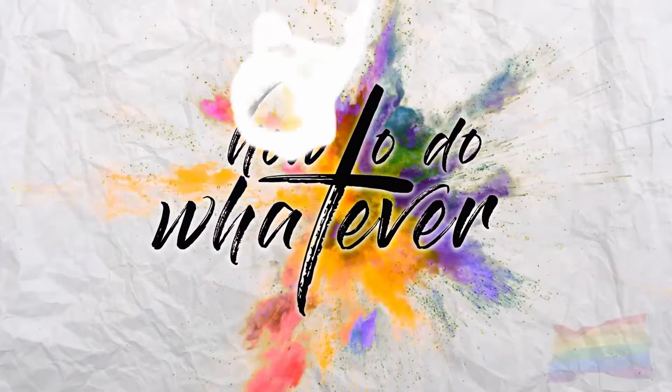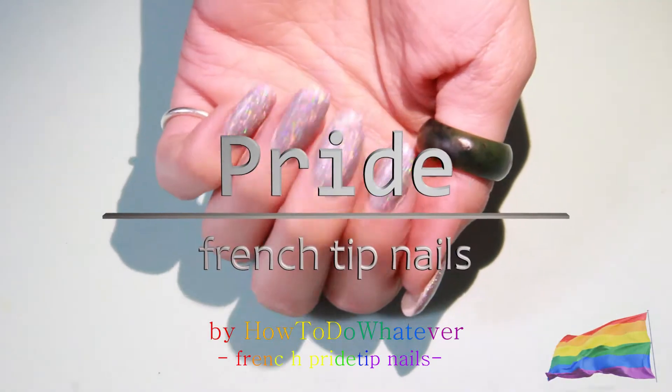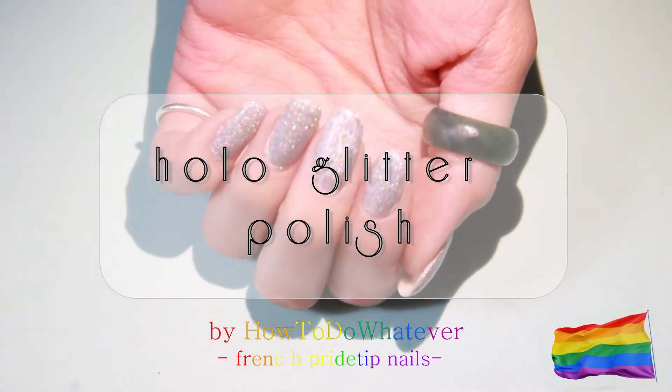Hey and welcome back to how to do whatever. Today I'm going to do bright french tip nails.